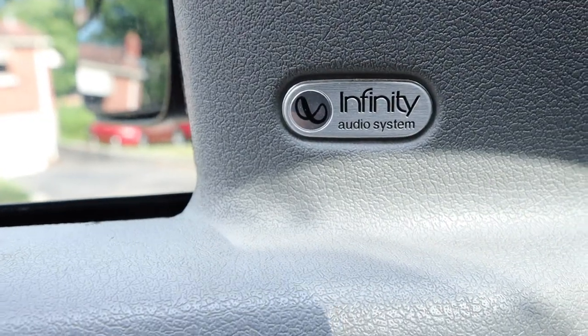The system that's in here now is the Infinity audio system, which didn't sound too bad when it was working — it really sounded pretty good. We're not replacing it with Infinity right now, that probably costs a little more. So we're going to try out these Kickers and see how it goes.